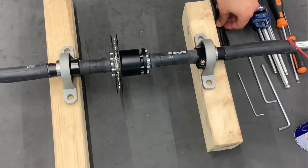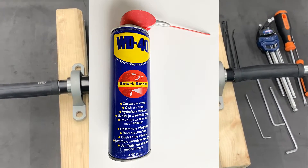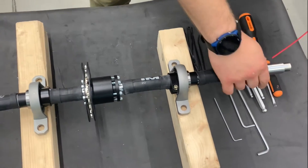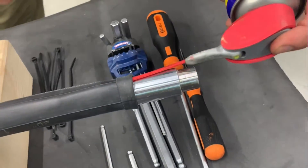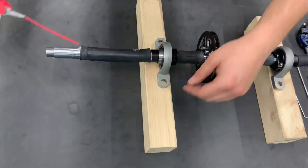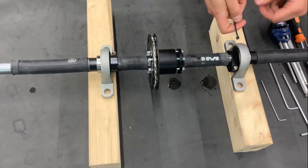Before we put the new zip ties on, it's good to put some WD-40 inside these covers as an anti-corrosion measure. Now we can put on the new zip ties.